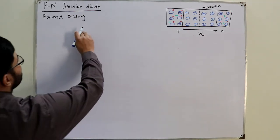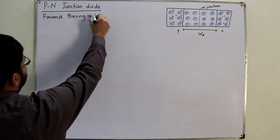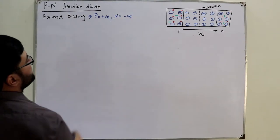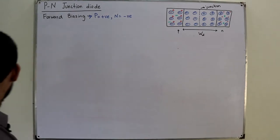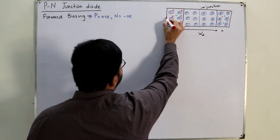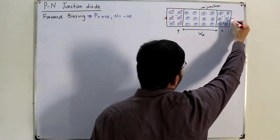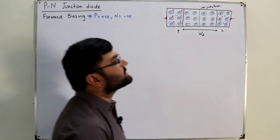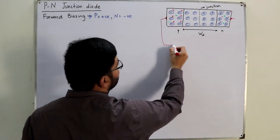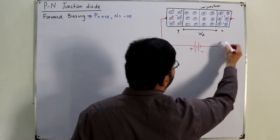Forward biasing. What is forward biasing? In this, we have to apply an external voltage. That external voltage should be applied such that the P side would be connected to the positive terminal of the battery and the N side would be connected to the negative terminal of the battery. But we do not connect it directly — we first have aluminum contacts, or copper or whatever it is, some metallic contacts, to reduce the contact resistance. So let's connect positive terminal to P side and negative terminal to N side of the battery.